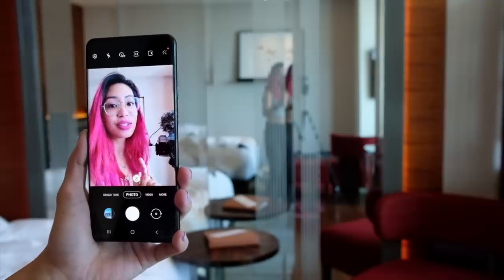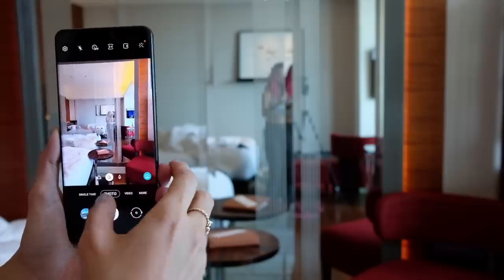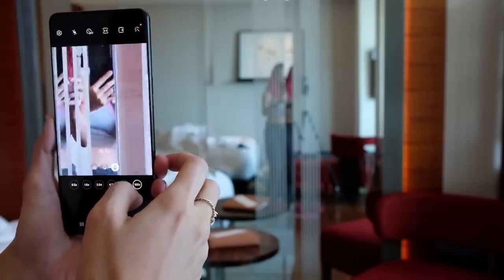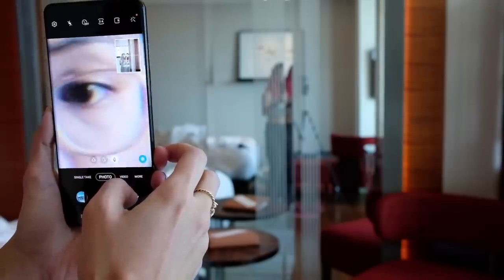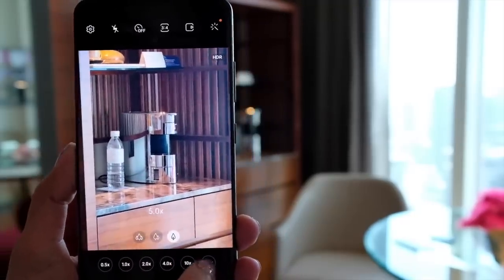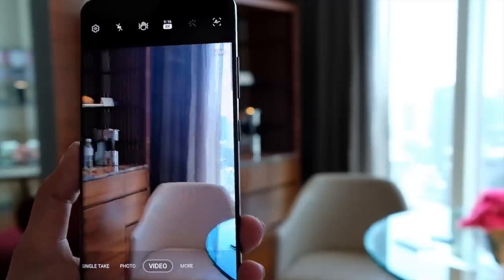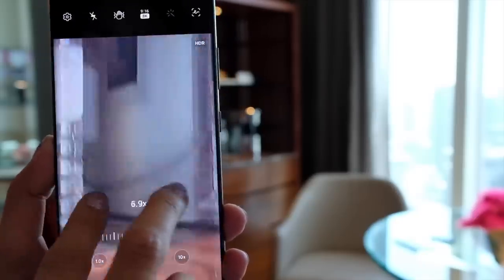Alright, real quickly, I'm going to check out how good the zoom on this thing is. I am that far from the mirror. This is the wide, 1x, 5x. Whoa — 100x. Wow. I mean, that water bottle though — I can read what's on it. On video, I can only do 10x though.